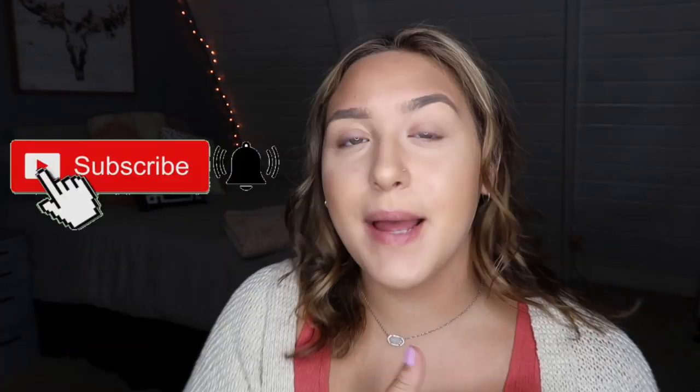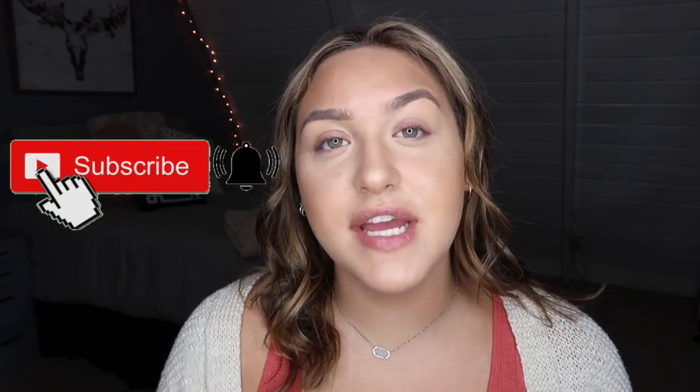What's up you guys, it's Jensen, welcome back to my channel. If you're new here, make sure you go ahead and hit the subscribe button so you don't miss any of my videos, and also go follow my social medias — they will be somewhere on the screen so you guys can keep up with my life.